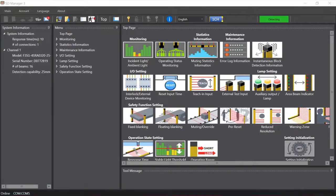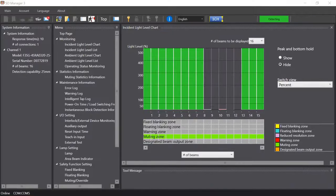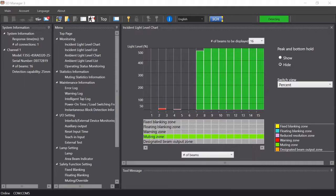Here, one can analyze real-time information from the connected light curtain. For example, the incident level light chart shows beam strength, which can tell an operator if a beam is weakened — potentially by dirt or heavy dust — or totally obstructed by a foreign object.